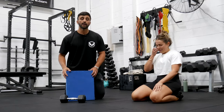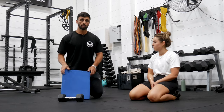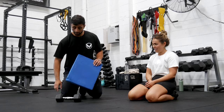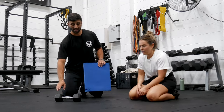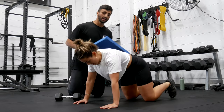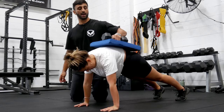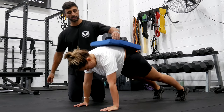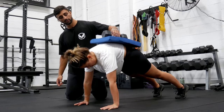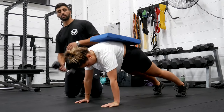To progress the push-up without just doing an insane amount of reps, you can add load with a dumbbell or chains. Lucy gets into the push-up position, fights hard to hold that core position, starts with a full reach, and finishes with a full reach.